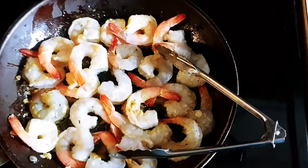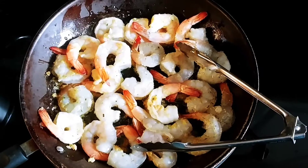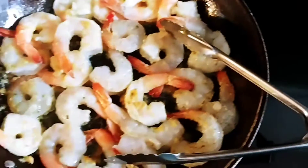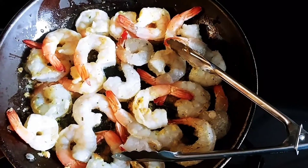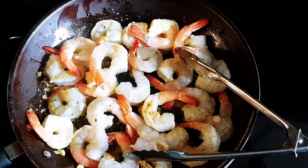I put in about a tablespoon of olive oil and a teaspoon of garlic. I already have the garlic minced. When I mince them up, I like to have them with cilantro, so it has that little bit of a kick in there.